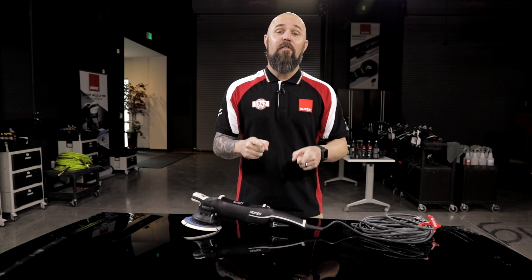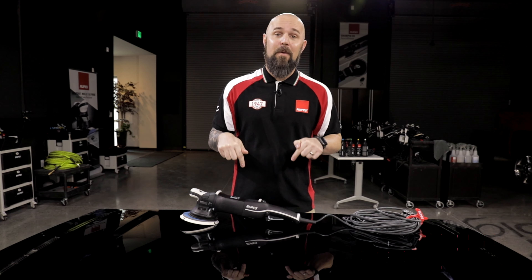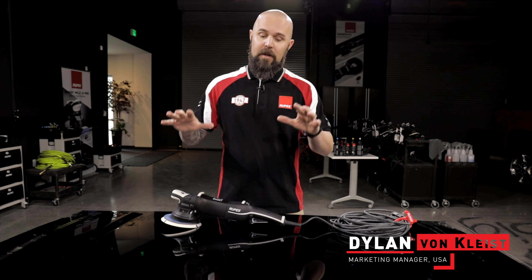One of the most common questions, especially for people who are buying their first Bigfoot polisher, is: what do I have to do to maintain it? You're making an investment in quality professional equipment and you want to keep it running right. There are a few simple things you can do as the owner to make sure your tool lasts and performs as it should until it's ready to come in for a full service.